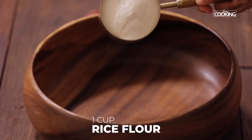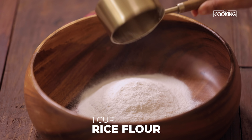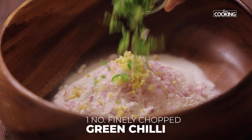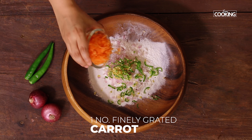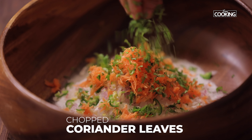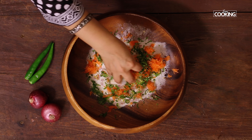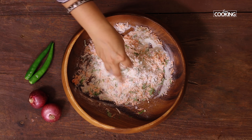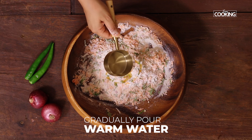For the akki roti, I've taken one cup of rice flour, add quarter teaspoon salt. I'm also adding a few vegetables: one small onion finely chopped, a piece of ginger finely chopped, one large green chilli finely chopped, one small carrot finely grated, and a few chopped coriander leaves.